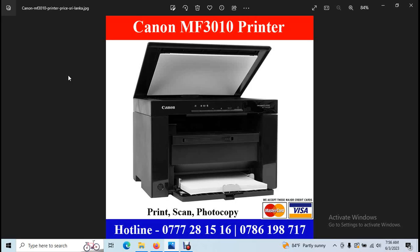Welcome to Free Education YouTube channel. This is a multi-function laser printer — the Canon MF3010. You can use this multi-function laser printer in the office.